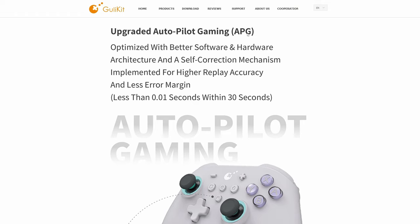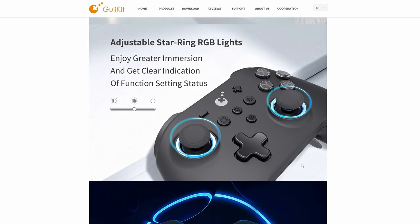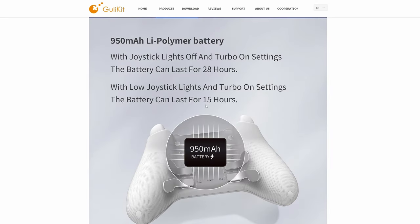Their autopilot gaming feature allows you to record up to 10 minutes of footage. So if you wanted to redo a level over and over, you could record the entire level, and when it restarts, the macro will replay through it as many times as you want. We also have RGB on this model, which was not on the King Kong Pro 2. Battery life is around 15 hours with lights on, or up to 28 hours with them off.